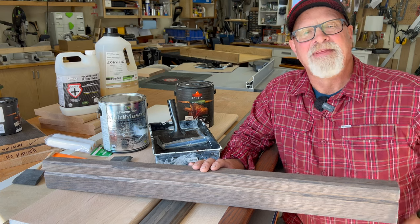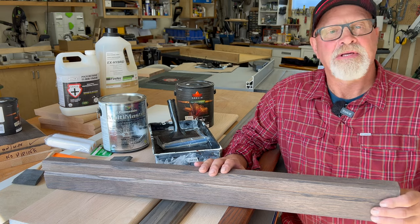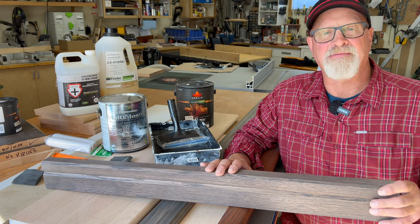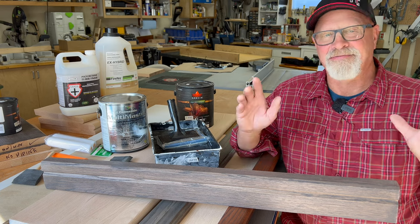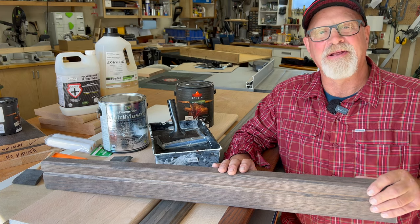Welcome back to my channel. I'm going to show you how I stain, clear coat, and paint stair and railing components, the order in which it works best, and how to get the best finish. Because the reality is, even if your joints are perfect, if the stain is off or the finish is off, you're going to lose out. Stay tuned, I think you'll find it really beneficial.